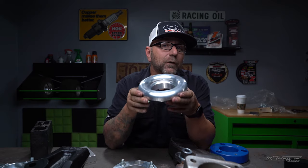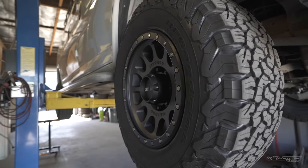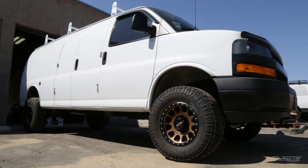Coil spacers are definitely good, and the pro is that it's going to be the most inexpensive way to lift your vehicle — that's a big plus. You'll also be able to run a larger tire. If you're on a budget, this could be the best option for you.